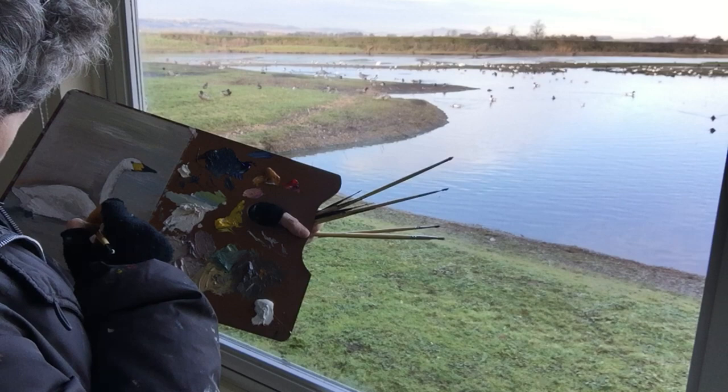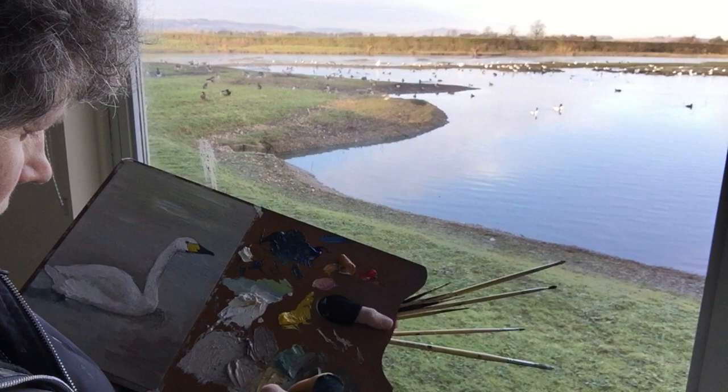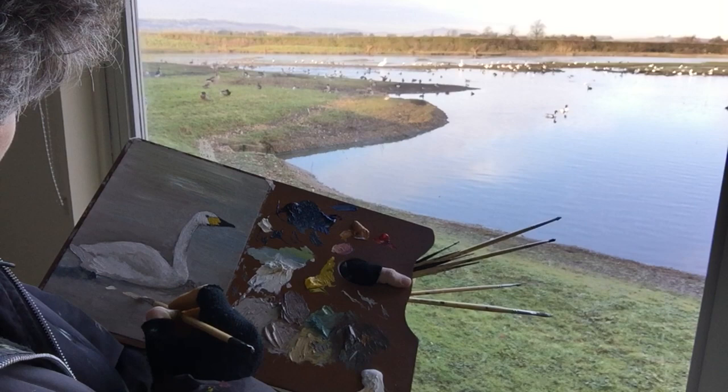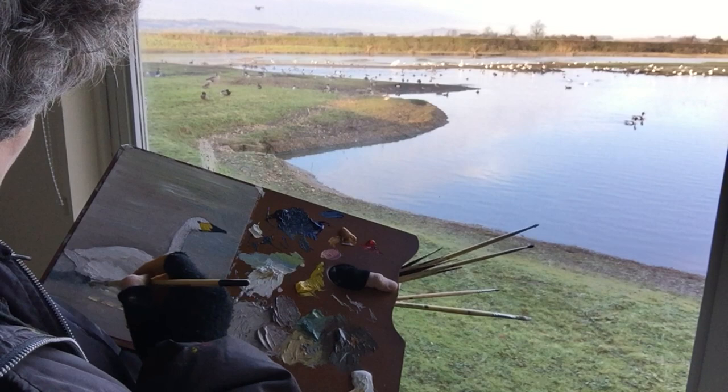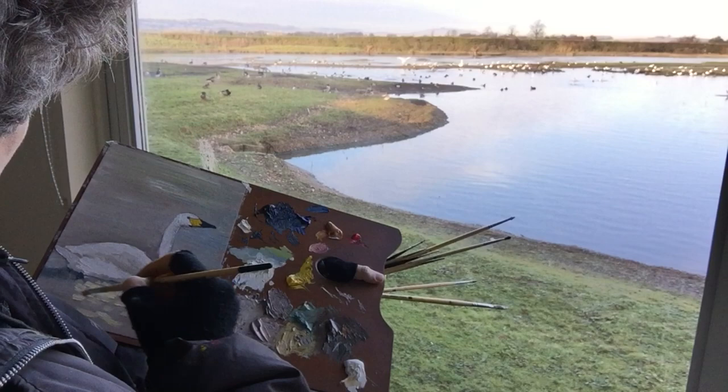The sun is getting lower in the sky and there are some beautiful colours in the reflections in the water. Here I'm working on these colours by loading my brush with a lot of paint and then leaving it thick or blending it in. It's been such a pleasure watching the Bewick swans, and knowing they've made the long and often perilous journey safely here has probably been the biggest inspiration for why I've come to Slimbridge today and painted them.